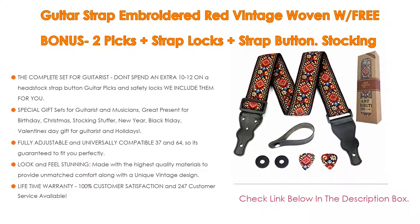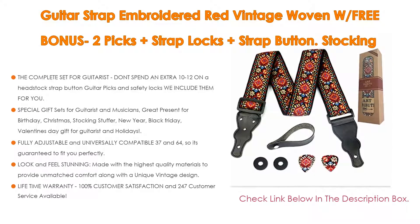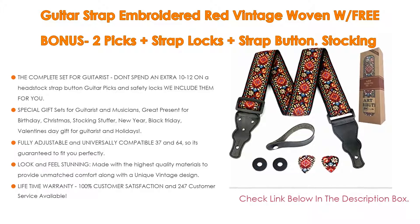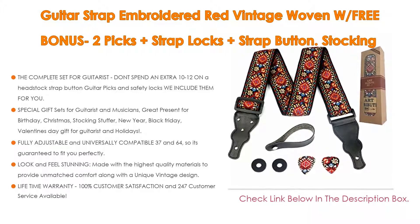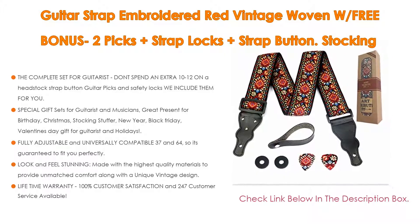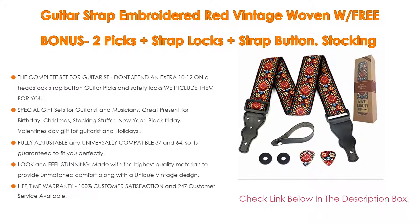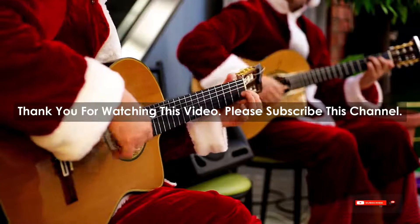It is fully adjustable from 37 to 64 inches, universally compatible, and guaranteed to fit perfectly for men, women, and children guitarists. Made with the highest quality materials to provide unmatched comfort along with a unique vintage design, it comes with a lifetime warranty and 100% customer satisfaction with 24/7 customer service.